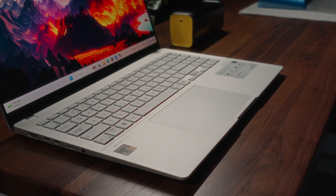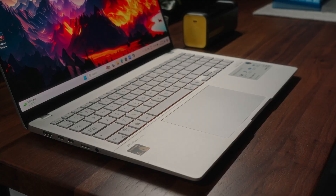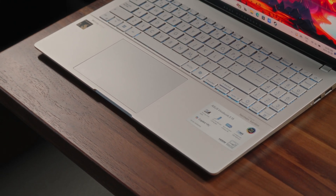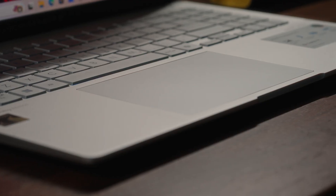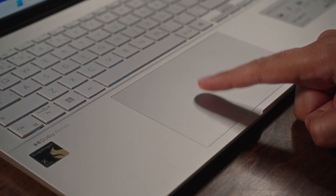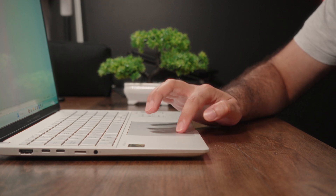When you unfold this laptop, the first thing you'll appreciate is the generous amount of palm rest space, again thanks to that 15-inch form factor, which is becoming pretty rare these days. The silver color really complements the inner chassis nicely. At the center you have a pretty large trackpad with lots of surface real estate. Unfortunately it has a plastic surface finish which means there is a little bit of flex, but it's not as bad as you might think, and it feels relatively tactile making for a decent experience overall.